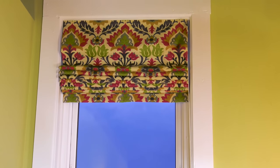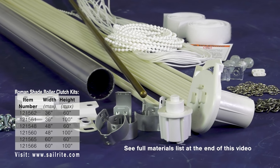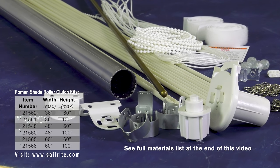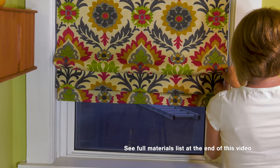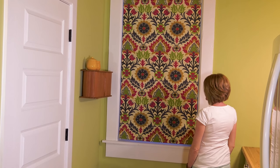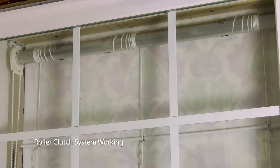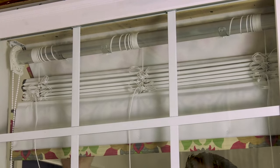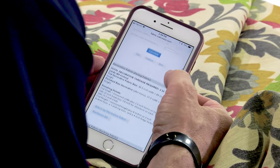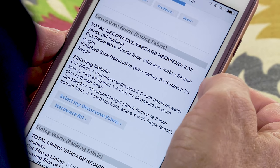Sailrite makes ordering this type of Roman Shade easy by providing complete kits, which include all the materials needed except the decorative fabric and lining fabric, which you should select on your own. Figuring the calculations for sizing, rib placement, and even ring locations is made super easy with the Roman Shade with roller clutch. You don't even need to do any calculating because you're going to use the Sailrite Fabric Calculator to do it for you.